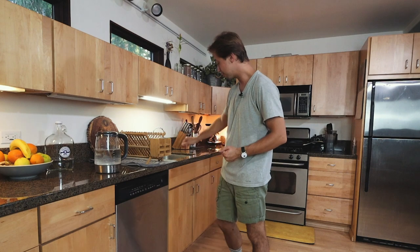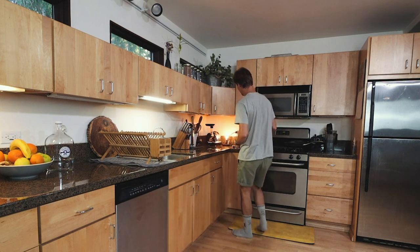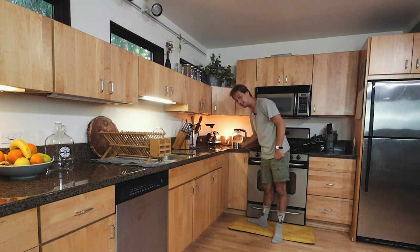What's up Amazing Ballroom Dancers! Alexei is here and in this video I would love to share with you this quick five-minute morning stretch which you can do in your kitchen using your countertop while you are waiting for your teapot to boil for your coffee or tea. So let's get started!